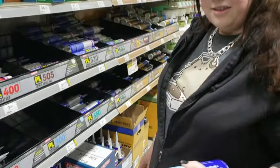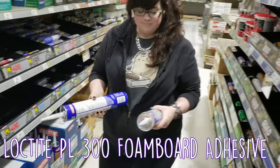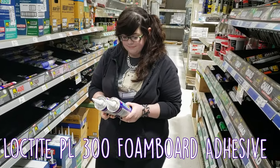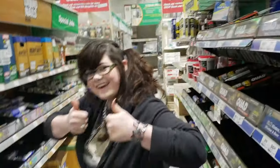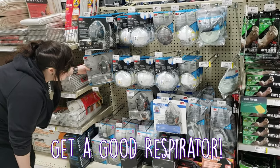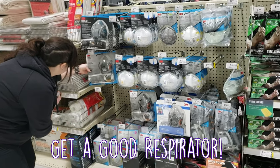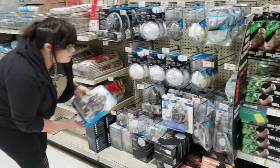Other key materials for this project include a lot of Loctite PL300 foam board adhesive — I went through almost 5 big tubes. I also bought a tool to spread the adhesive. Equally important is a decent respirator. Previously I had only used dust masks, and I definitely encourage you to get a decent respirator like this one if you'll be working with any spray paints or plasti-dip.